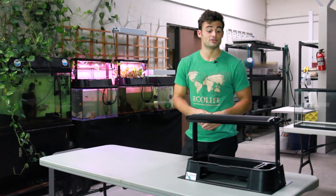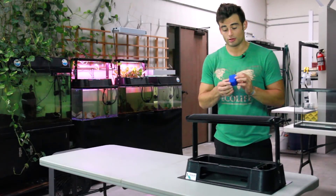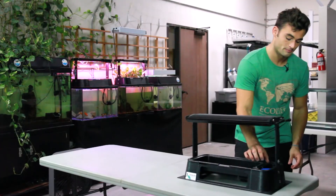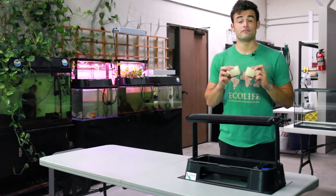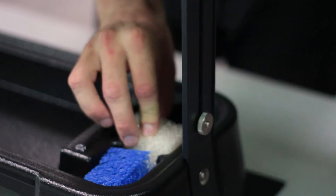Now let's move to the filter section on the right side of your grow tray. The blue biofilter brick, where nitrifying bacteria will colonize, goes in the front rectangular compartment. The two white pre-filters, used to trap solid fish waste, will go in the middle and rear compartments in the back.